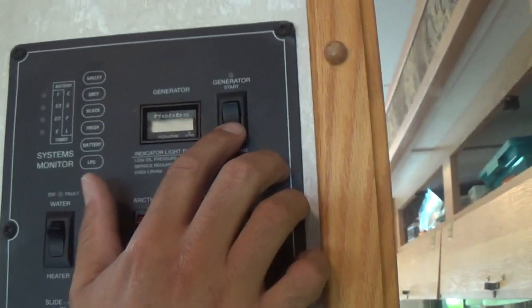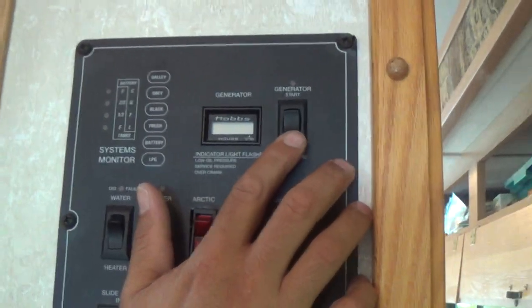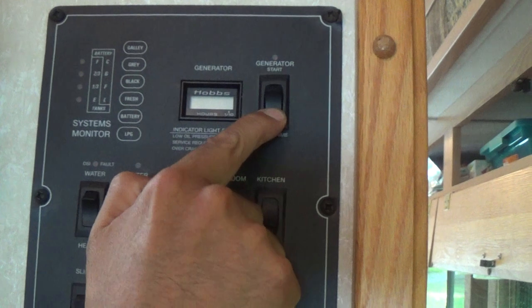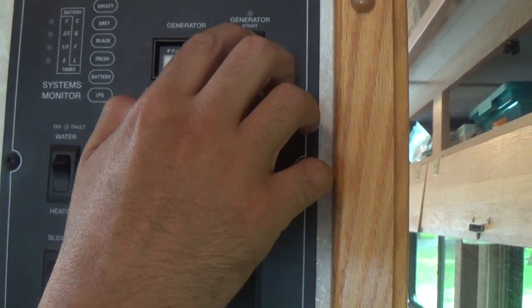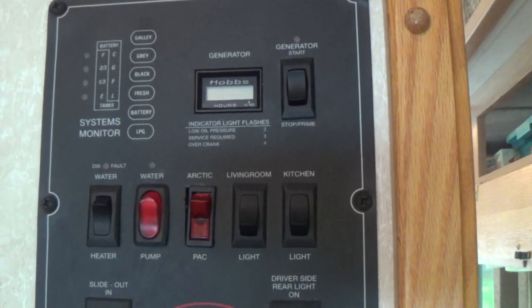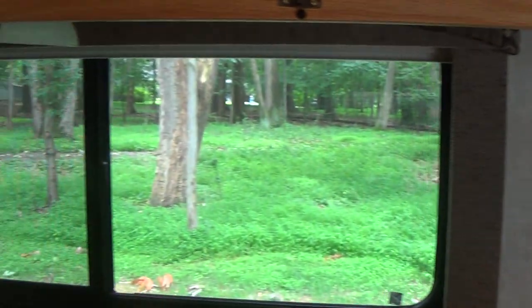This button is for priming, starting, and stopping the generator. You need to have the vehicle engine running for a minute or two to get fuel in the system. Then hold down for about 10 seconds — you'll see the red light come on to prime the system — then press up and the generator will start. Make sure you turn off the breakers before starting the generator. Once it runs for a minute or two, flip the breakers back on and use electricity as needed.